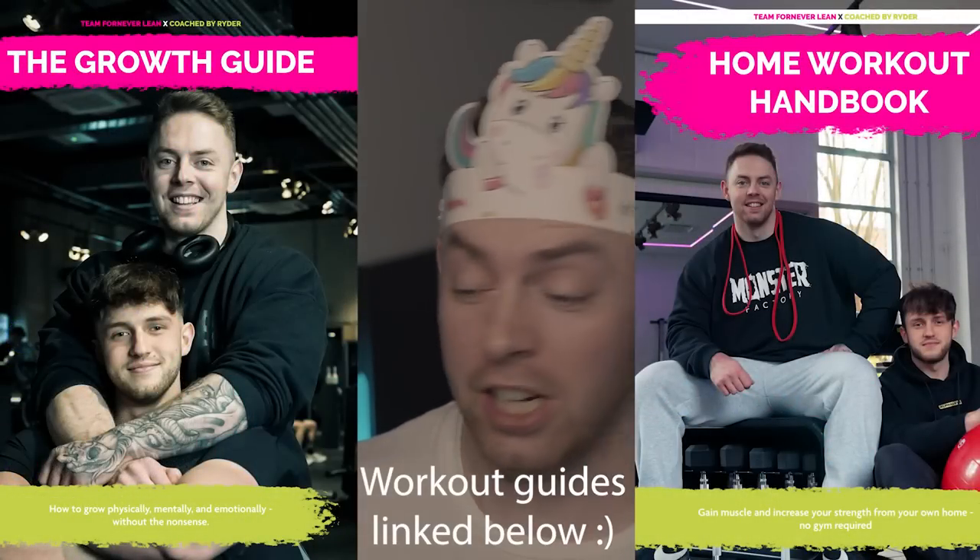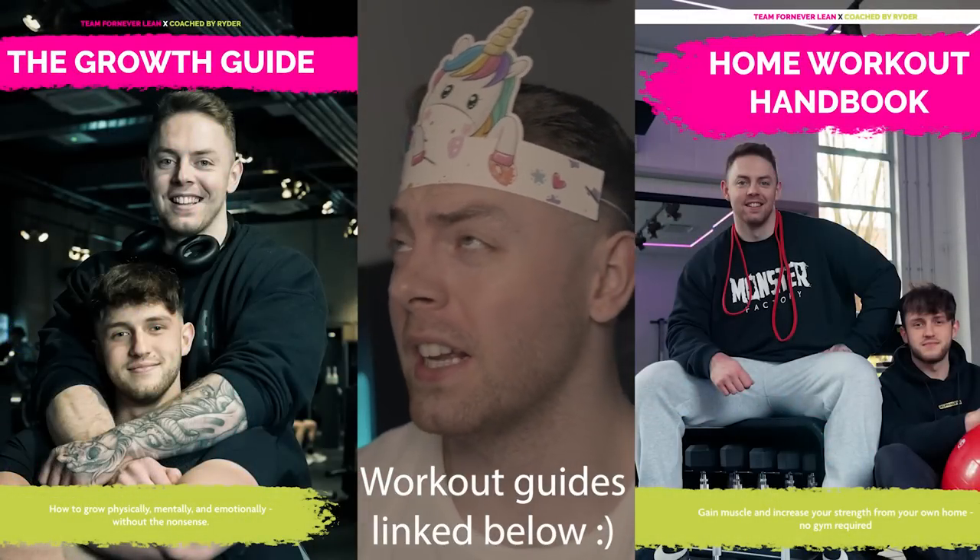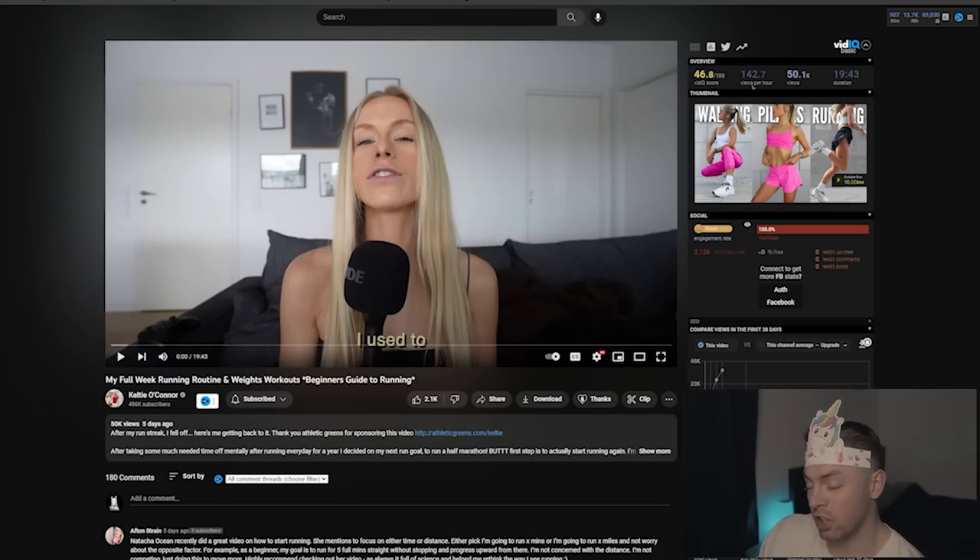I figured this unicorn headpiece paired well with my Selena Gomez t-shirt — I'm not very fashionable. What we're doing now is speaking about somebody I haven't talked about since last year or the year before, and that's Kelty O'Connor. Kelty is going on a running journey; she did a lot of running previously, and now we're looking at a full week running routine, weights workouts, and a beginner's guide to running.